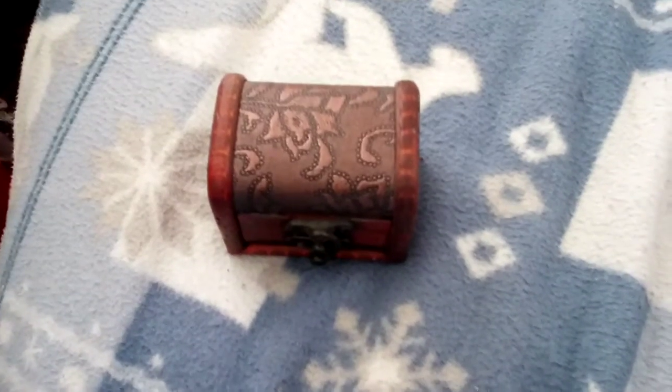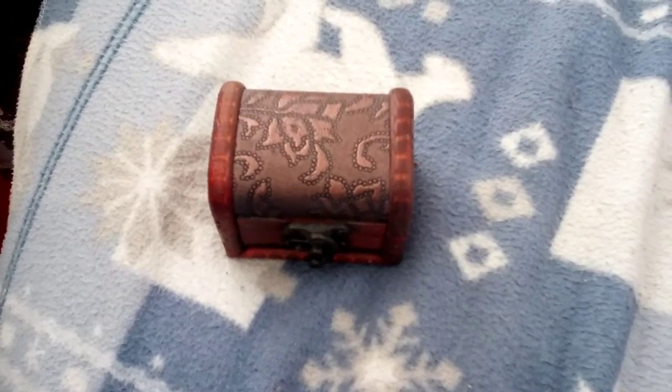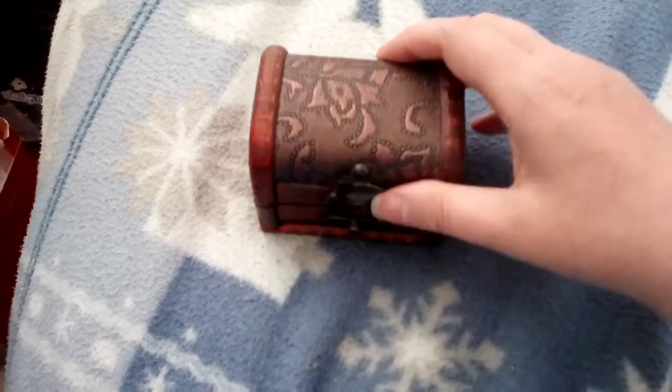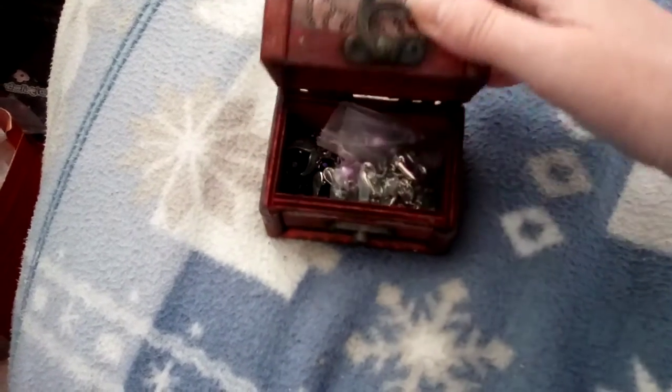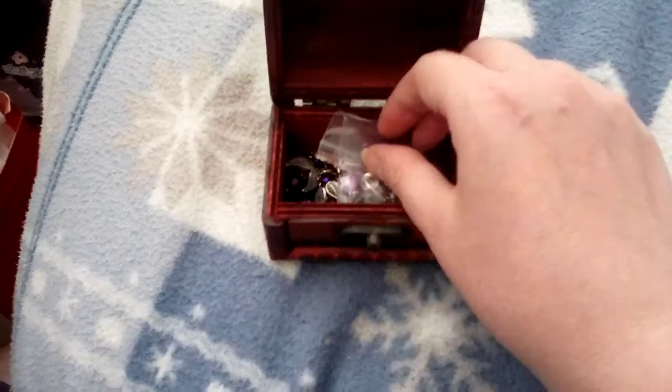Today I'm going to show you some more earrings. These are clip-ons because I don't have pierced ears, so I've made some clip-ons for myself in this little box. Here are my clip-on earrings. These are all the ones that are in the plastic bag.